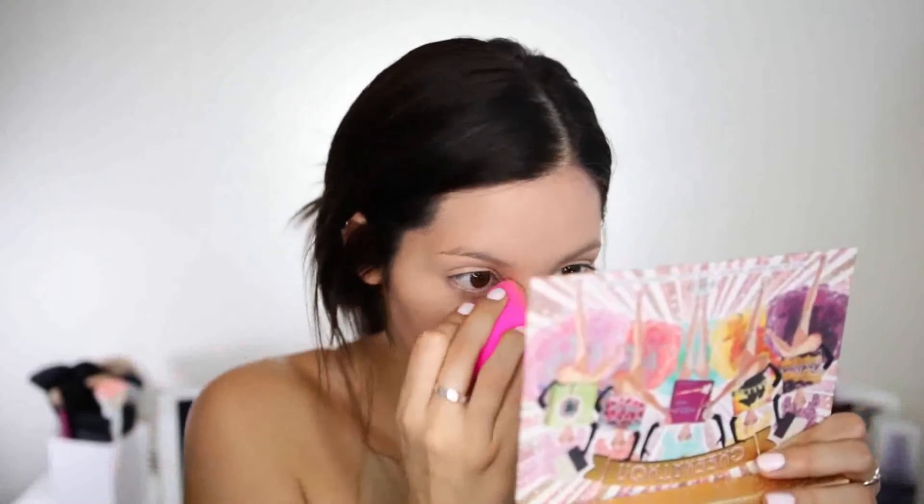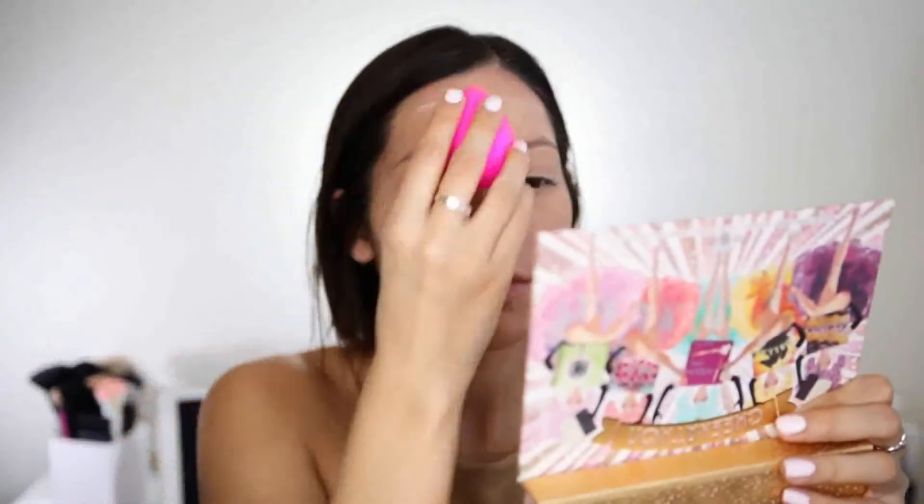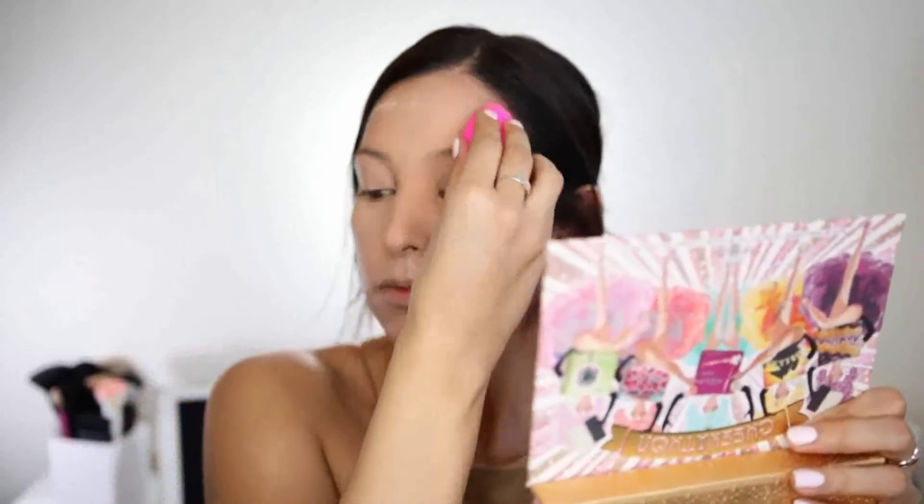So now I'm just going to go ahead and set everything with my Maybelline Fit Me Loose Finishing Powder in the shade 10 Fair Light. I'm going to do that underneath the eyes, on the top of the eyes, and everywhere else basically. Everything is set and looking good. The next thing I'm going to use is the Hoola Bronzer out of the Cheekathon Palette from Benefit, and I'm just going to bronze up the face with that.